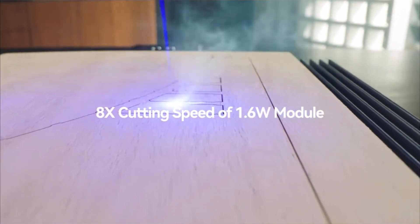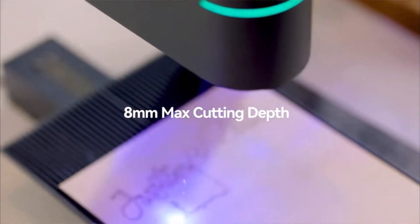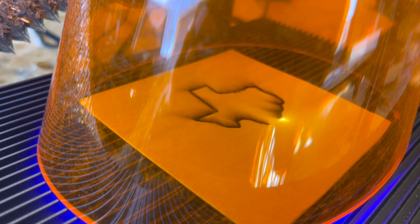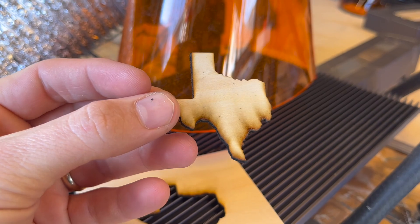Because I wanted to give the most accurate details possible, I posted in the LaserPecker Users and LaserPecker Official Facebook groups that I had the laser and invited questions from the comments. First question: how good is the wood cutting? It is 8 times the cutting speed of the 1.6 watt module, with an 8mm max cutting depth. I spent some time cutting and did a pretty good job — there's a little bit of burn, but as I learn and adjust my settings I'm sure that will clean up quickly.